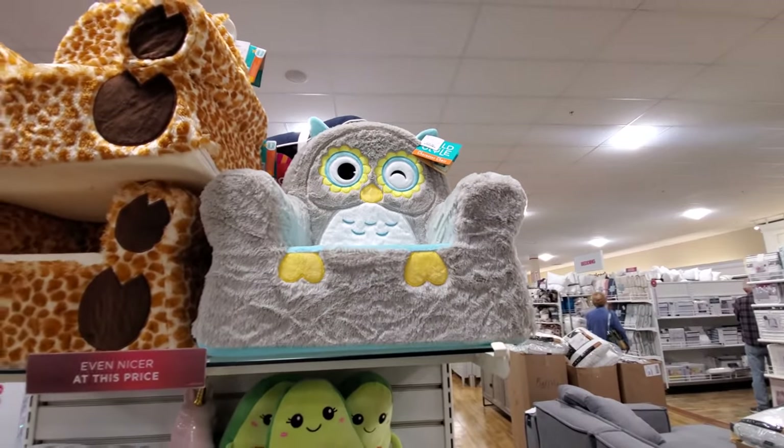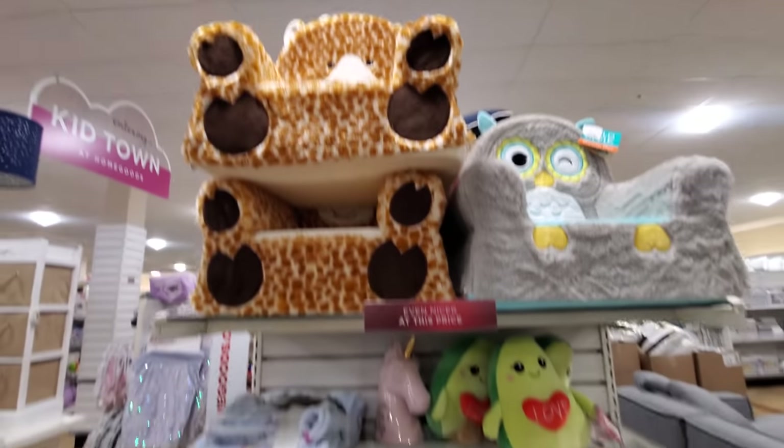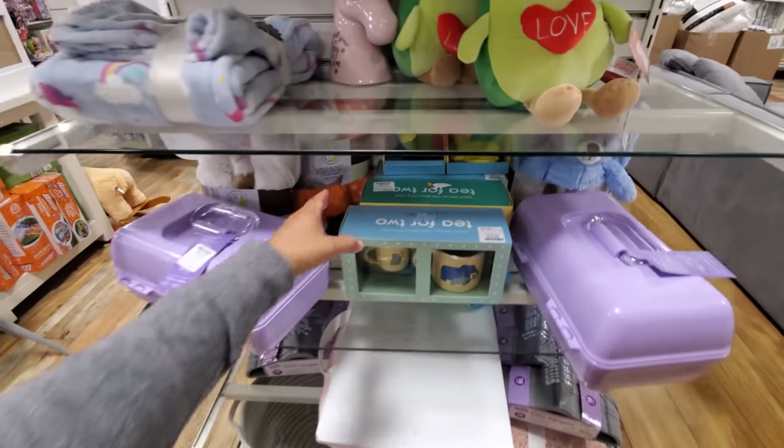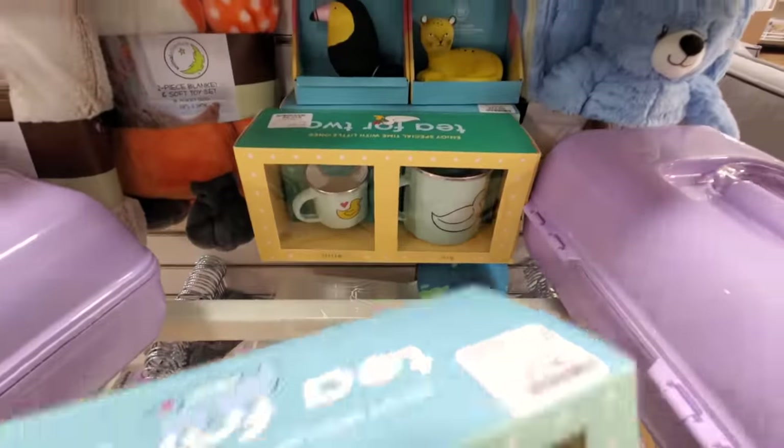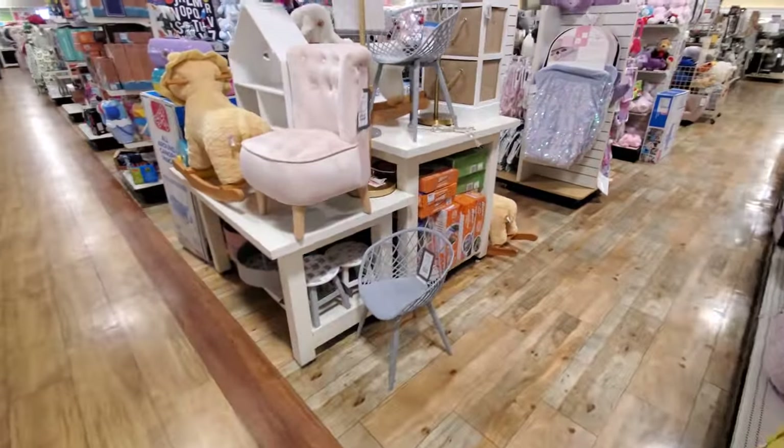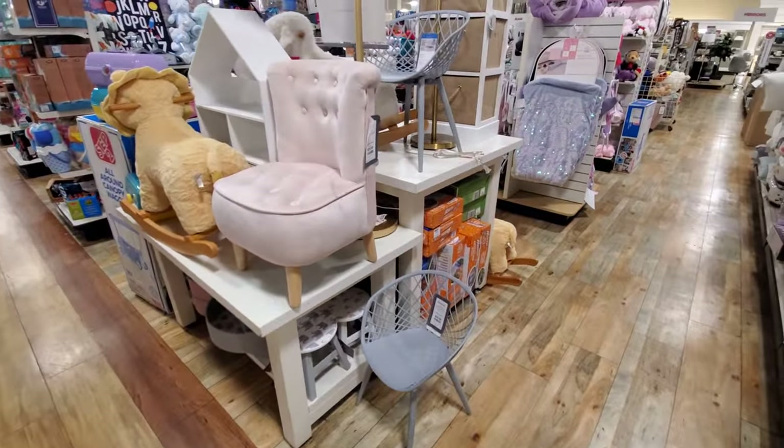A cute owl chair for $25. And they have a giraffe — I want to go to Out of Africa. $13. So cute. And they have a duck one. Sometimes we can find new items in the children's area.